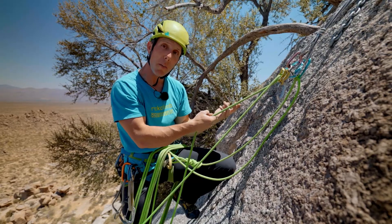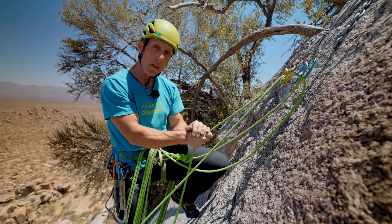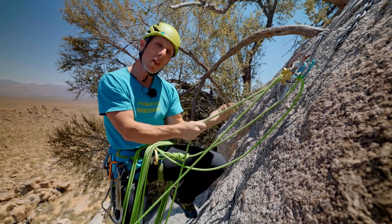I don't even have to take the carabiner off. I'm still maintaining control of my brake strand, but that is an efficient and effective way to lower your climber, say a foot or two.